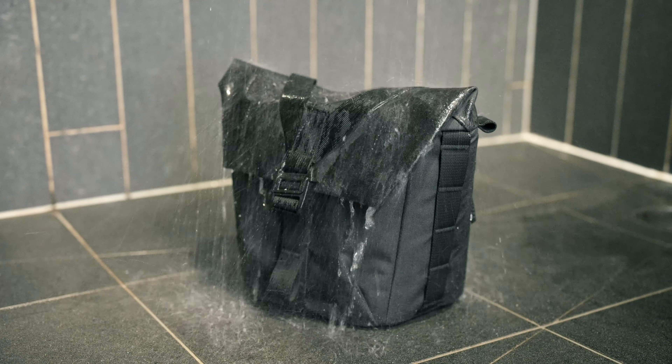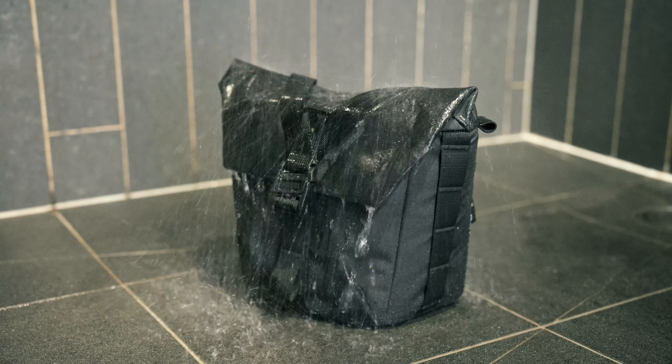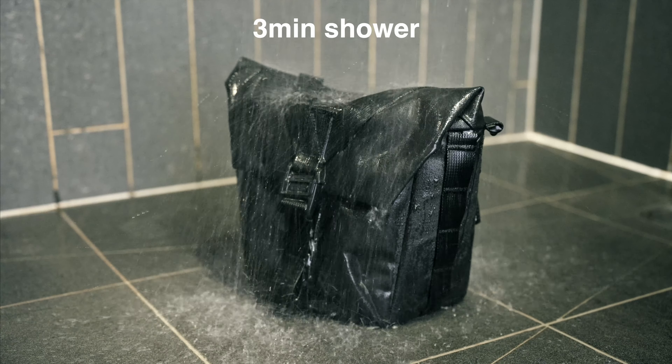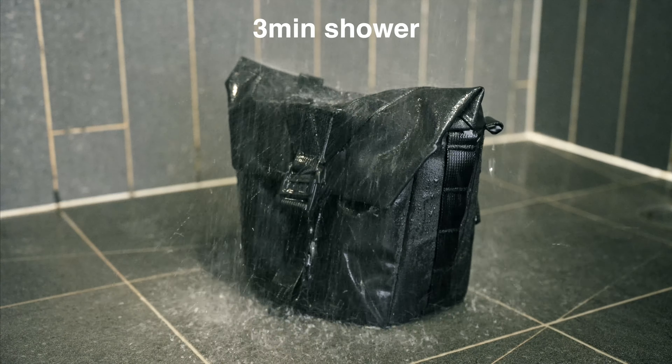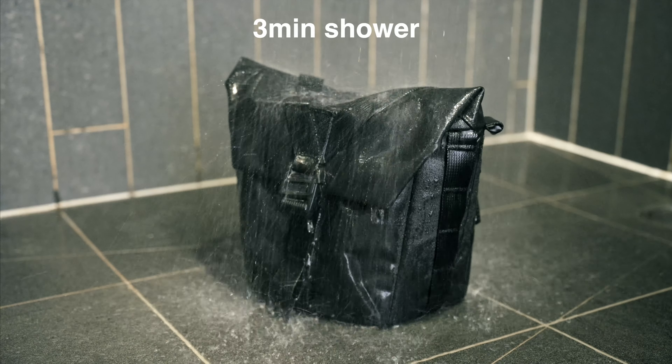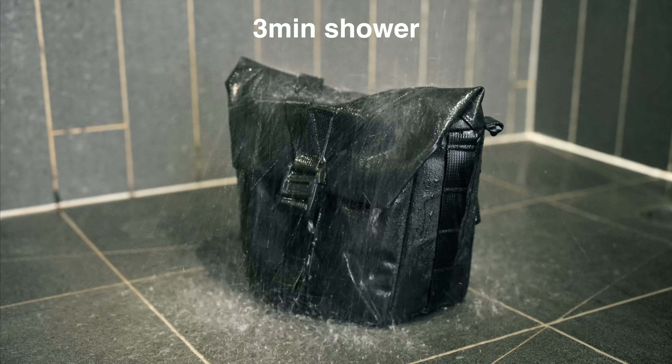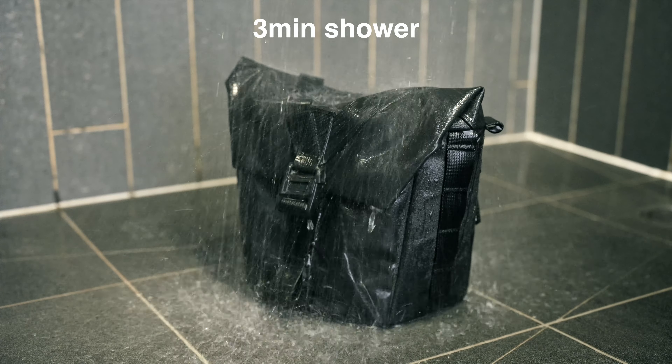Out of curiosity I also did a little shower test. I put the smaller bag into a shower for three minutes. While the back pocket facing the waterfall was moist inside, the main compartment was still dry after three minutes in that downpour.